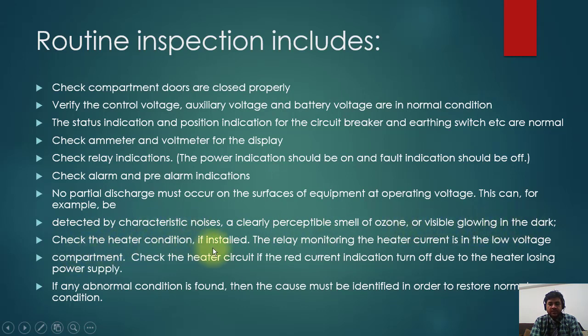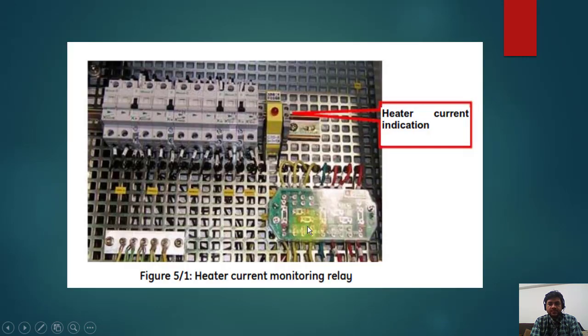Check the heater condition if installed. The relay monitoring the heater current is in the low voltage compartment. Check the heater circuit if the red current indication turns off due to the heater losing power supply. If any abnormal condition is found, the cause must be identified in order to restore normal condition. This light shows the heater current — if the light is off, it means the heater is defective. This is part of routine maintenance.